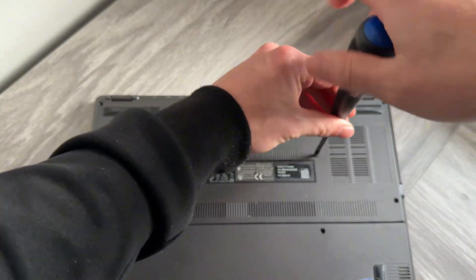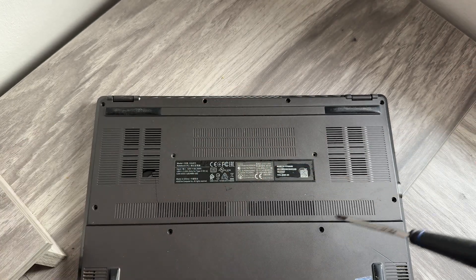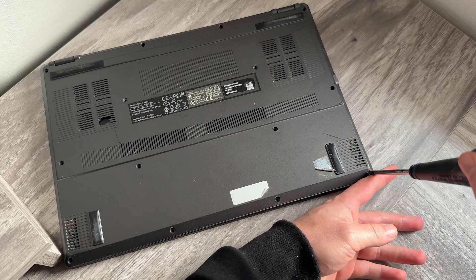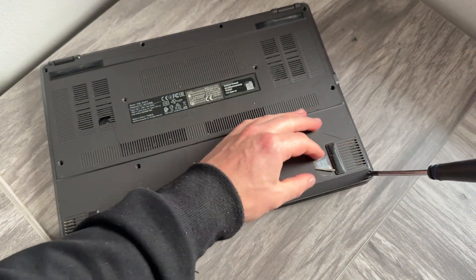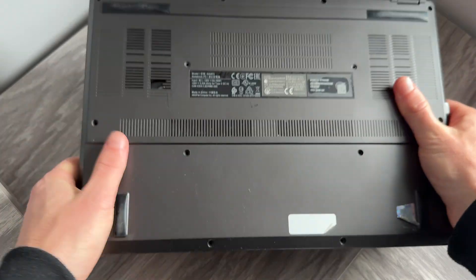You may also have some short screws and some longer screws as well. When you remove these, just make sure you know exactly which screws went to which hole. If you have a magnetic screwdriver, it will make this much easier. Otherwise, once you've unscrewed them, you can tilt the laptop onto its side, give it a wiggle, and the screws should just drop out.